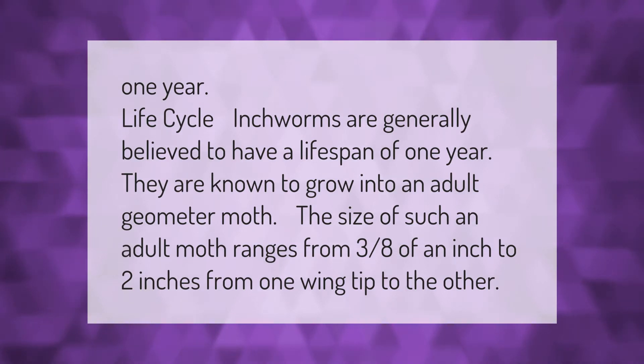Inchworms are generally believed to have a lifespan of one year. They are known to grow into an adult geometer moth. The size of such an adult moth ranges from three-eighths of an inch to two inches from one wing tip to the other.